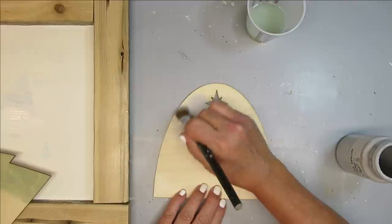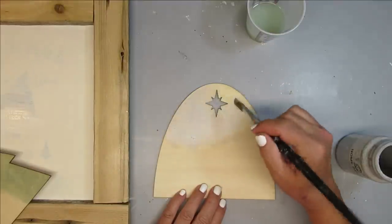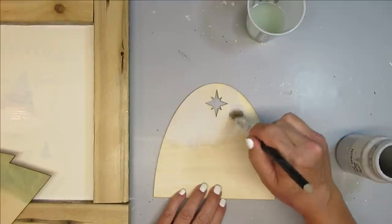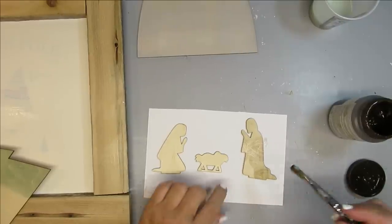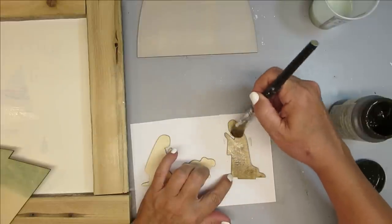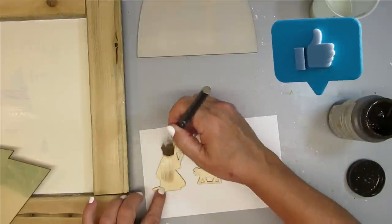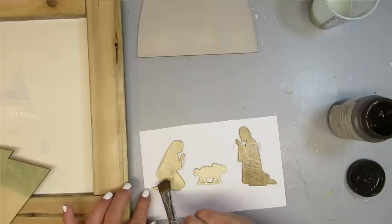I'm going to use some light gray paint for the stable — you can use any paint color you want. To make the stain, I just used some gray. And finally, for the last piece of this kit — Mary, Joseph, and Baby Jesus in the manger — I'm using some antiquing wax, which is a really nice shade of brown. I'm watering it down a little bit so it's not quite so dark.